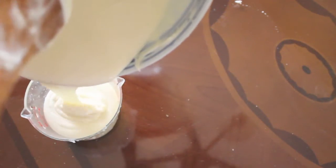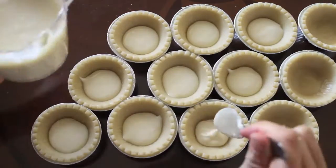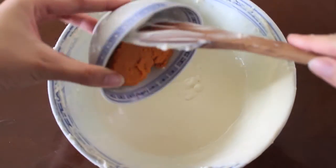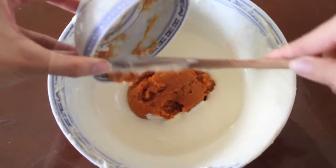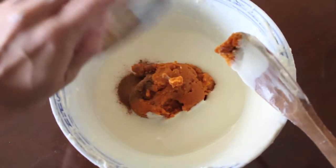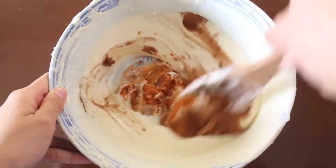Remove one cup of the batter, then distribute it evenly among all of the shells. Add the pumpkin and the pumpkin spice to the remaining batter and stir gently until well blended.